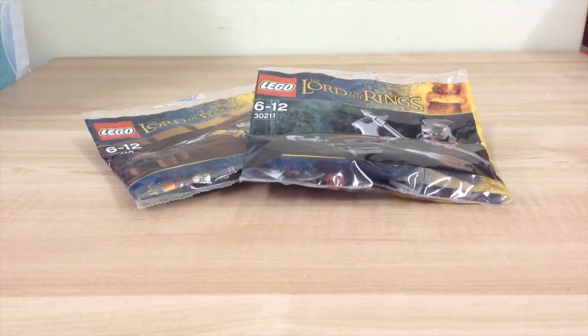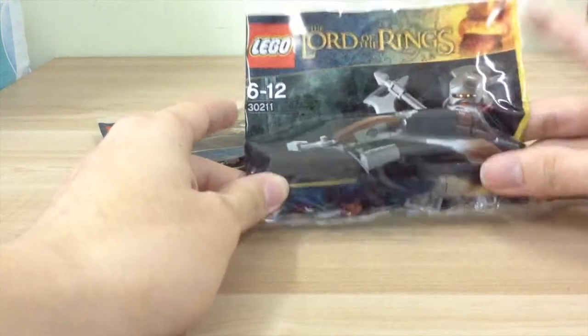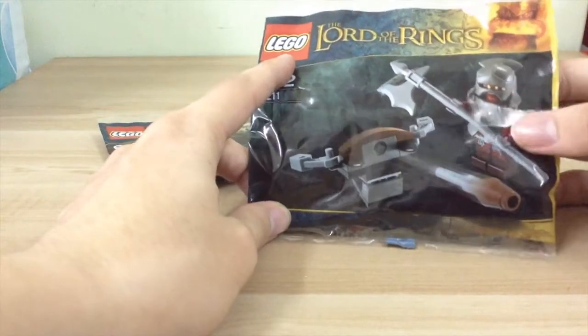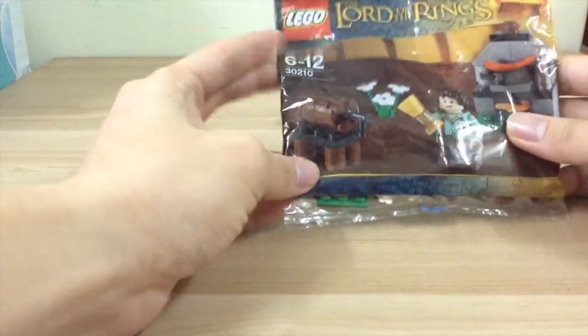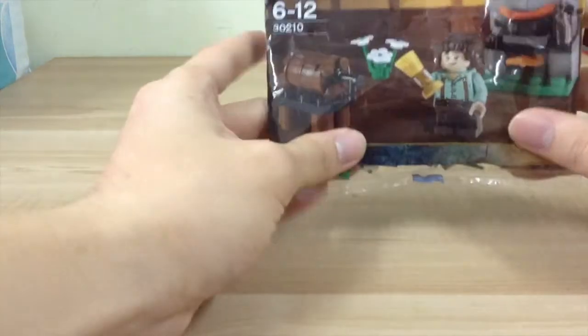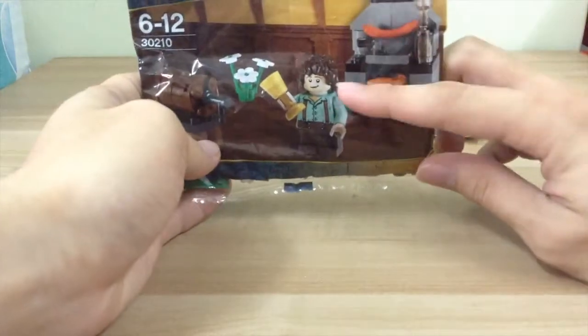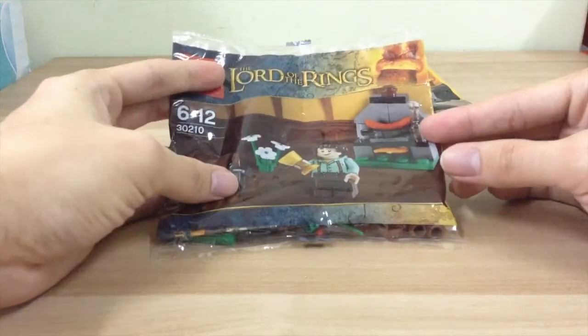Hey, what's up guys, it's me again. Today I'm going to open up two poly bags which I got from a reseller. It's the Lord of the Rings series. I have set 30211, which is the Uruk-hai, and set 30210, which has Frodo with flowers and sausages. Let's not waste time and open them up.